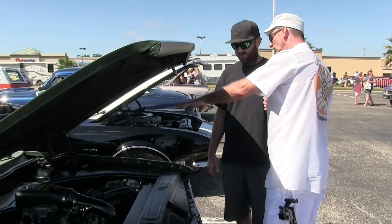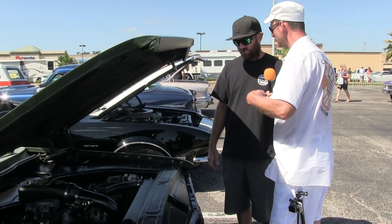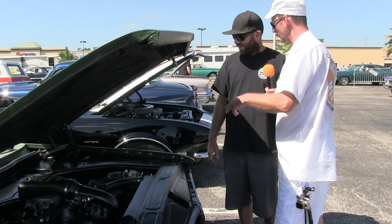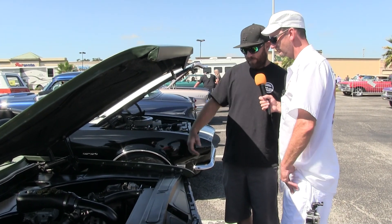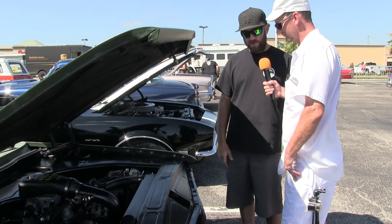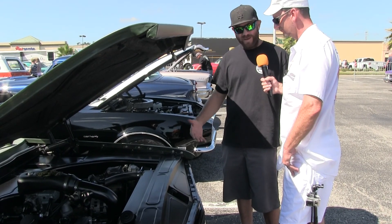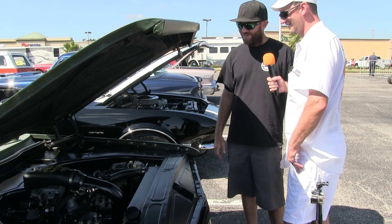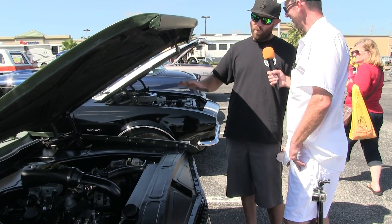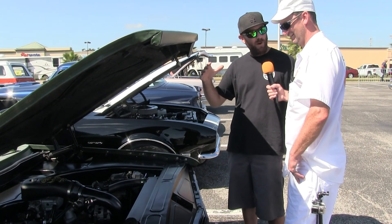You're sporting a Wilwood brake system here — I'd imagine you've got the huge disc on this thing along with the boosted brakes. Yeah, Wilwood master cylinder, simple disc brakes. I'm on a tight budget — I'm not a high roller.